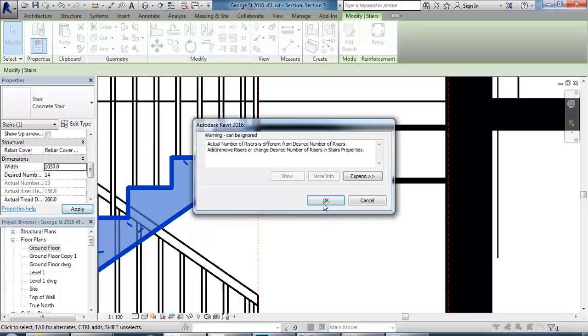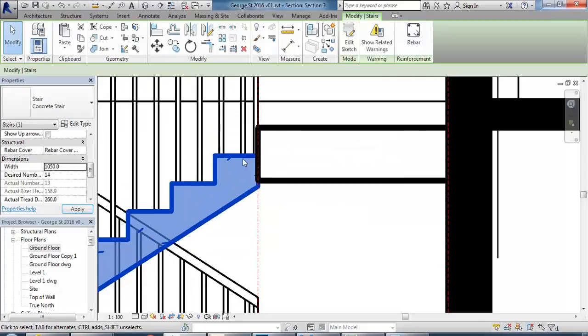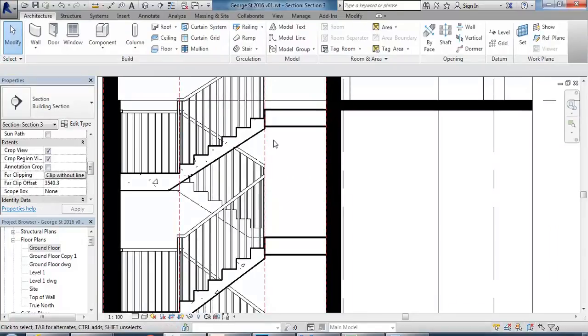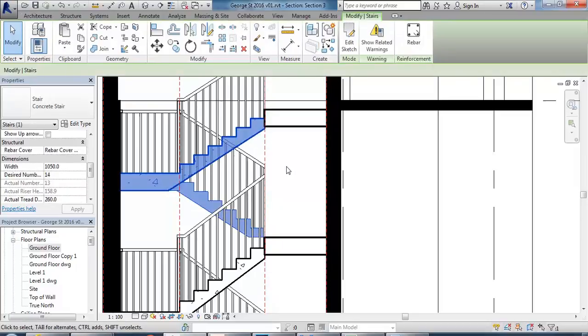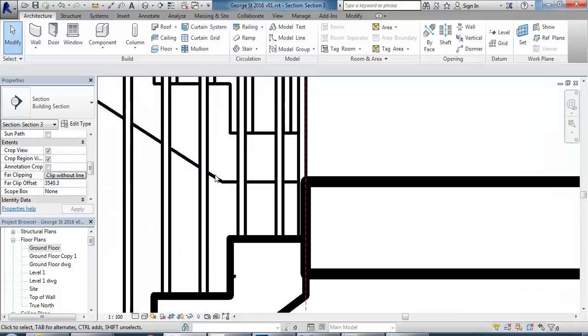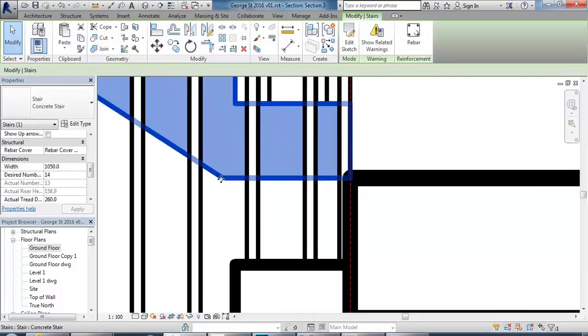In Revit, they've done this the technically correct way — this is how concrete stairs are built in reality. You'd be surprised how many designers don't actually know this until they work on a big multi-storey building. That's why it can seem surprising when you have to do all those things just to get your concrete stair to look the way you want it to. There are a few issues — this gap at the base could be a problem, but you can extend the base of the stair to connect with the floor, though that involves a lot of extra modelling.